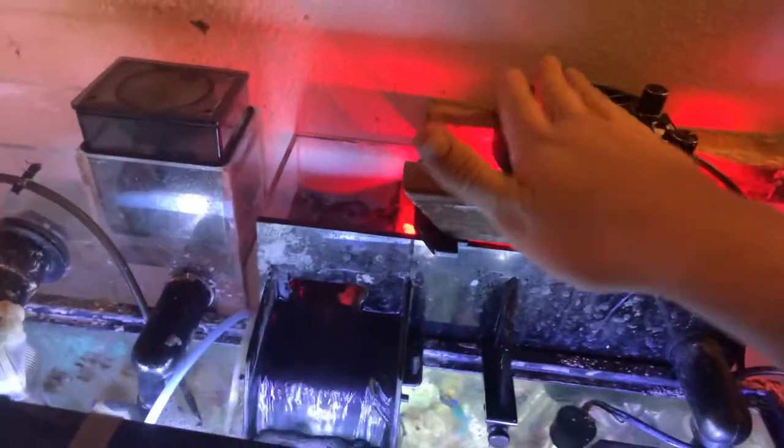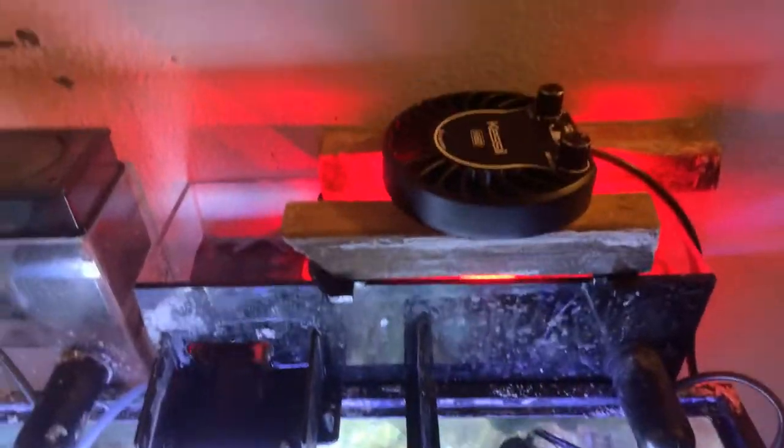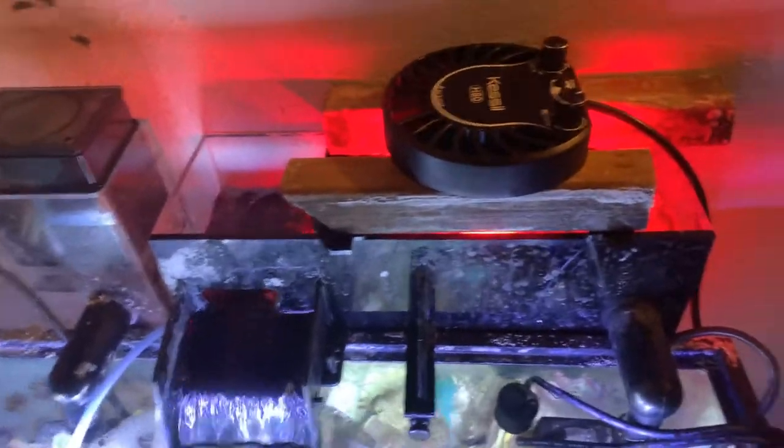It's not that hot yet — I thought it would be a lot hotter than that. But this is the way I'm going to have it set up for now until I set it up differently.